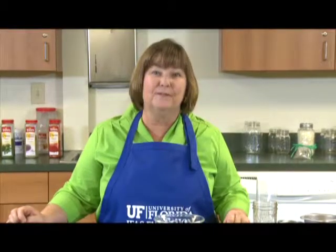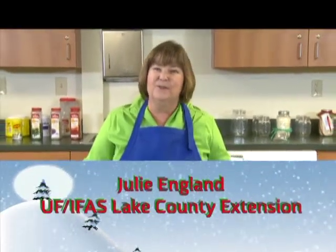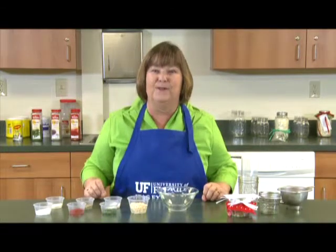I'm Julie Anglin with the University of Florida Lake County Extension. It's the holidays — are you still looking for that special gift? Consider doing a food gift this year. Food gifts are great because people use them up and want more, instead of giving one of those gifts that sits collecting dust in their house all year long.